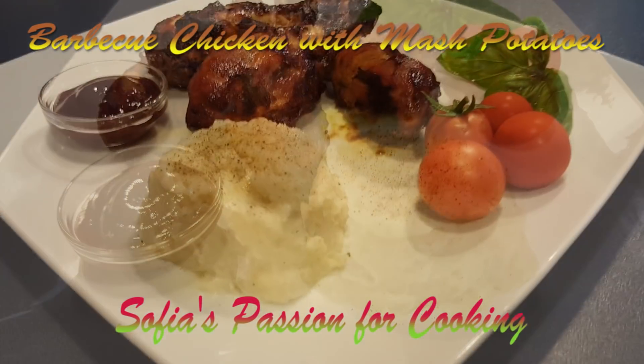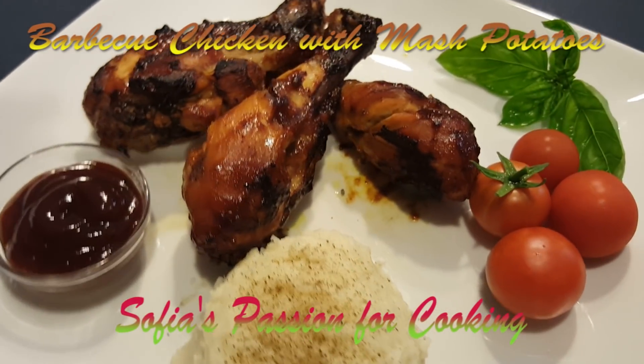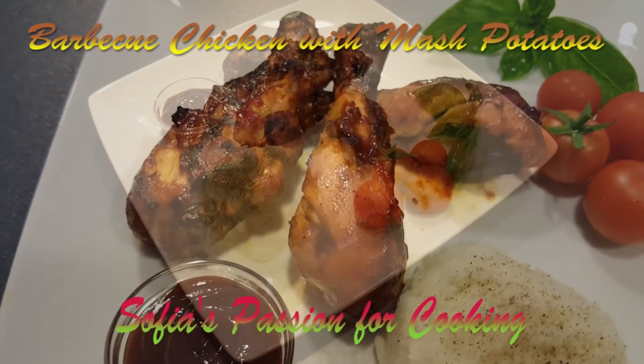Welcome back to Sophia's passion for cooking. I'm your friend Sophia here. Today I'm making barbecue chicken with mashed potatoes for our dinner tonight.